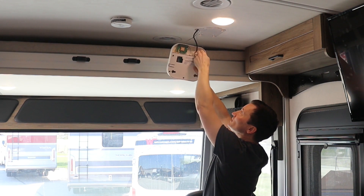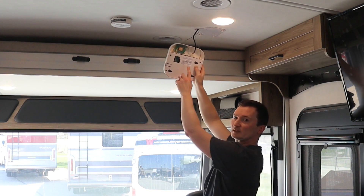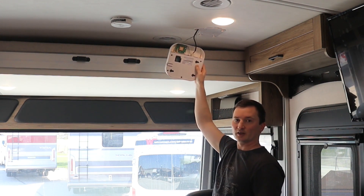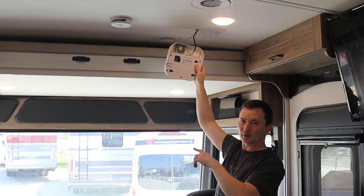Now there are two things we want to take a look at. First is this label here — it has your WiFi name and password on it. It would be a good idea to take out your cell phone and snap a picture of that so you can refer to it later.